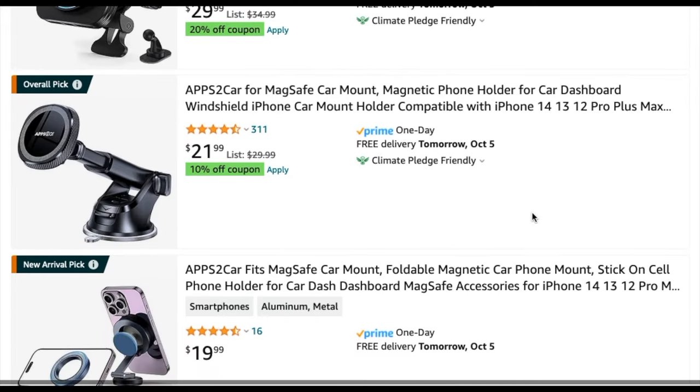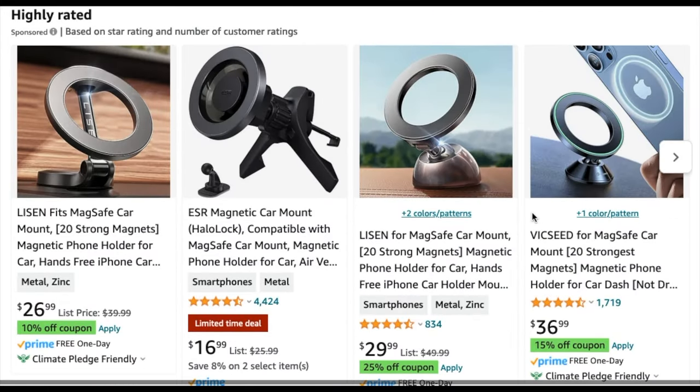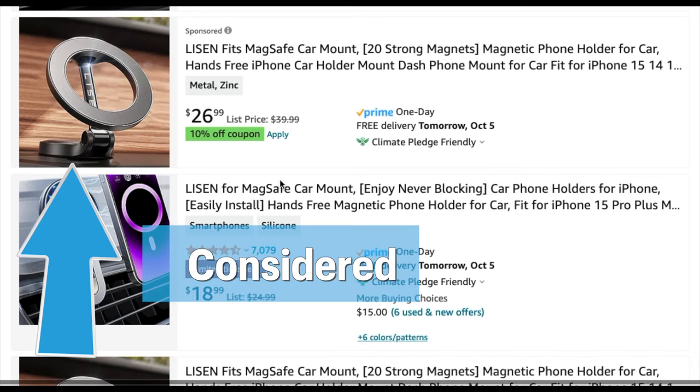While thinking about those options, I found that most MagSafe phone holders cost around $15 to $30. For the dash mount ones, they're all around $20 to $30. I do want a dash mount because I don't want it blocking the air vents, and I also want one with the 3M tape instead of the suction, as the tape does offer a stronger setup.